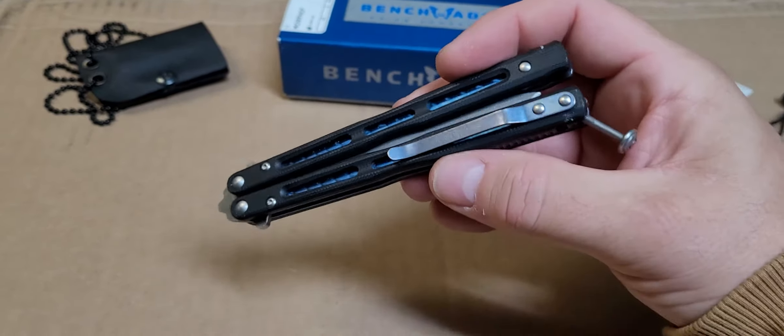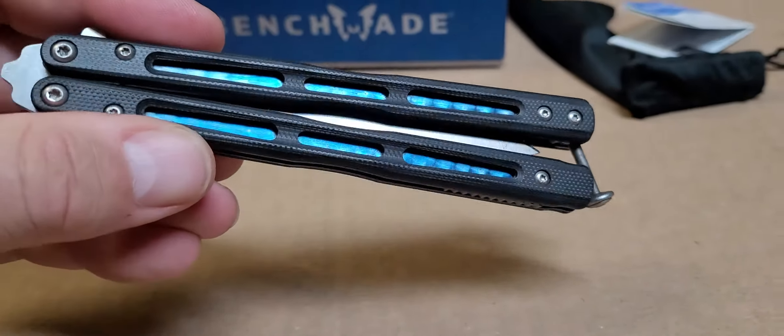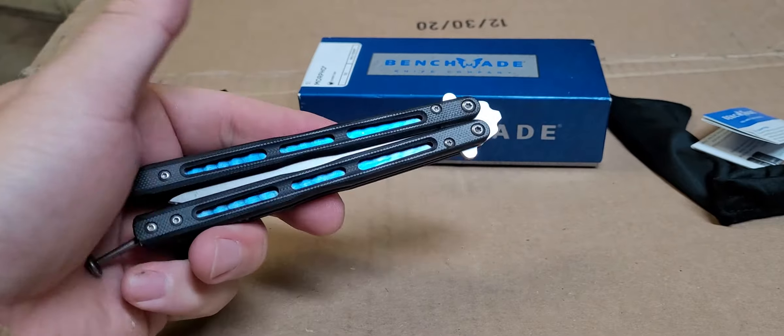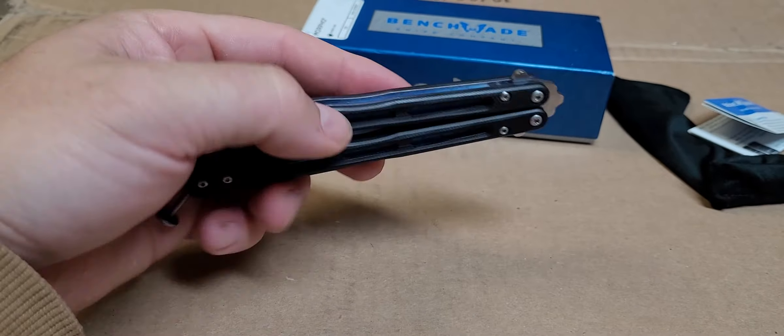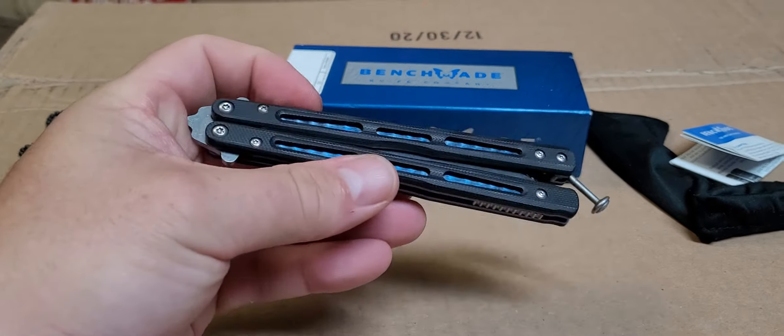Prices, like the rest of Benchmade stuff, are just going to keep going up. I've seen a few in Facebook groups going for $350 to $400, so demand is out there for them. As they are, they're a decent flipper — more for EDC. I know Flytanium makes handle sets for them that add a little more weight, getting it up to around 4.2 to 4.3 ounces, which is more of the ideal weight for flipping. I may pick up a set one of these days, but I'm enjoying it the way it is.